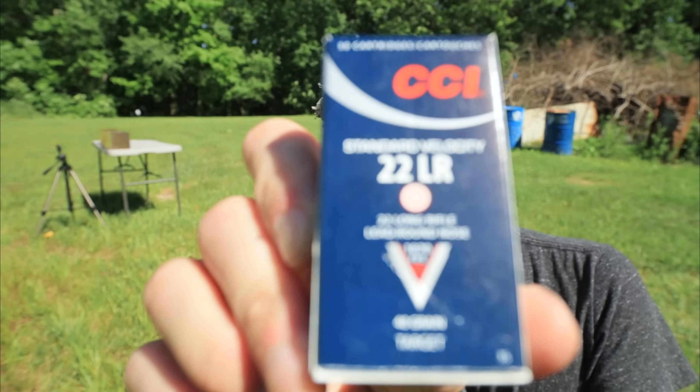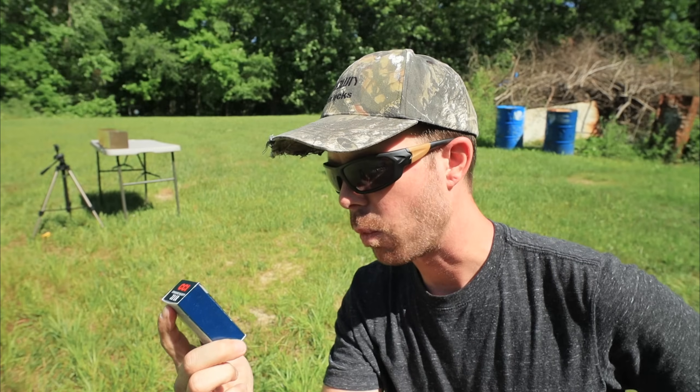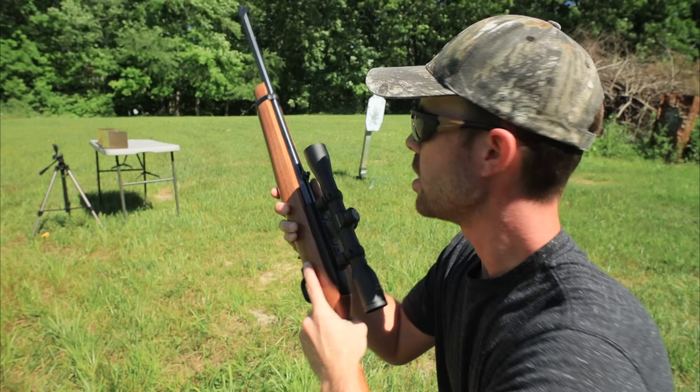Next up is the 40-grain CCI Standard Velocity, rated at about 1,070 feet per second — quite a bit slower than the Mini Mag. Let's see how it does.